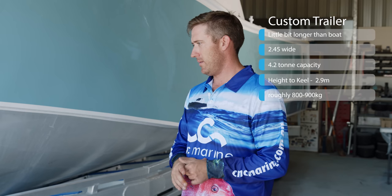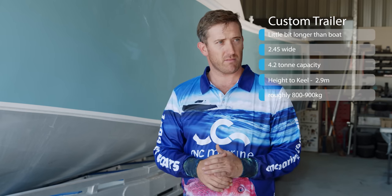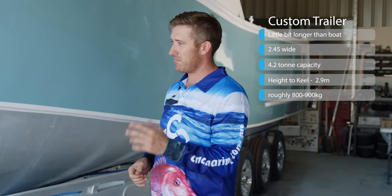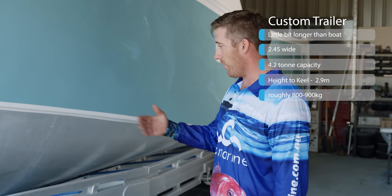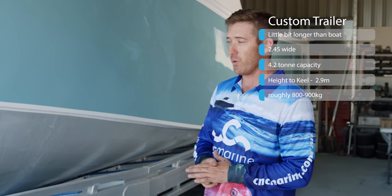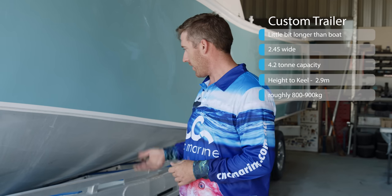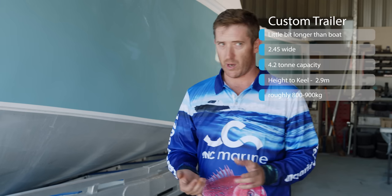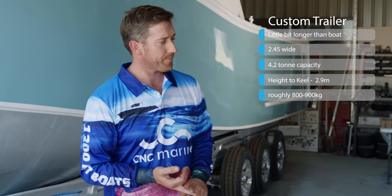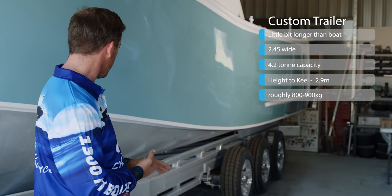The trailer — I never measured it, I can't remember what the measurements were, but it's a little bit longer than the boat. 2.5 wide to the outside, 2.450 to the outside of the wheels. Quite a bit of clearance underneath it. I did that originally so I could go either torsion axles or springs. I ended up going with the springs and solid axles.